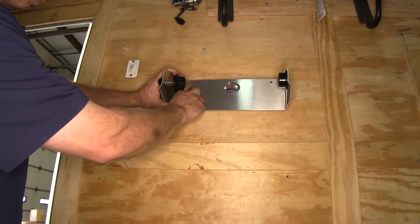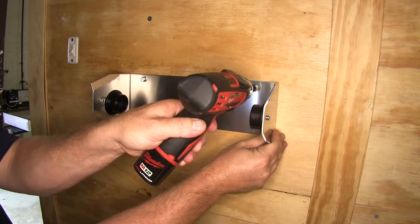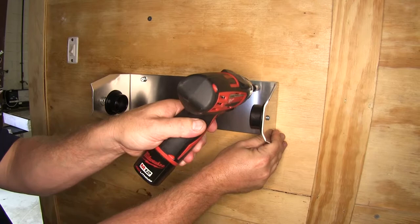We've already gone ahead and pre-drilled a couple holes, as well as put a couple holes in the wall here to secure our holder. Let's go ahead and mount it to the wall. Note that it does not come with hardware to mount it to the wall — you will need to supply that.